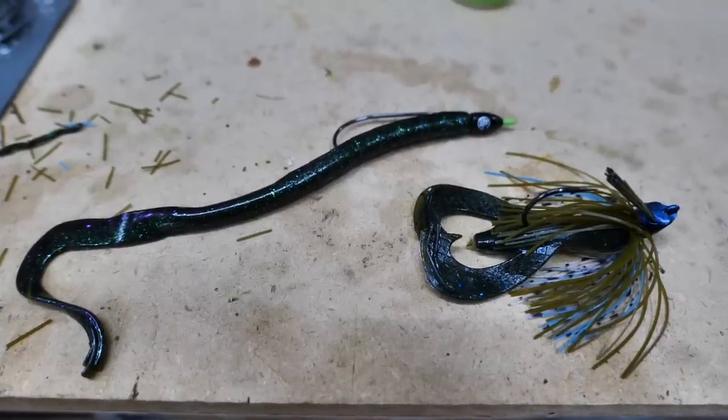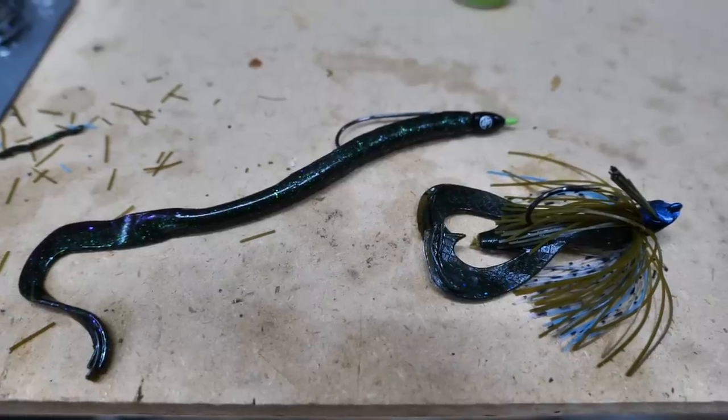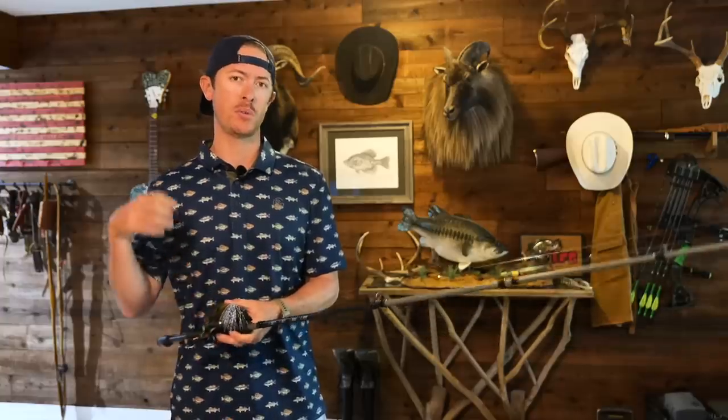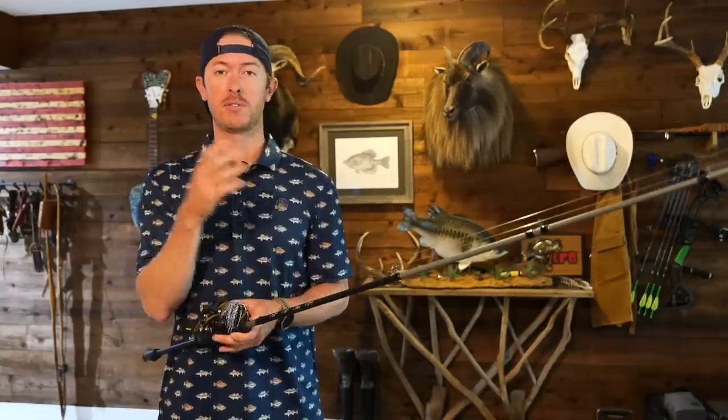Many of you appreciate the deep dive into these topics, so we're going to keep doing these. Throwing a jig and a worm is my favorite technique. The biggest bass of my life — old Bertha sitting back behind me — came on a jig. I've caught many of my biggest bass on worms and jigs, and I just love getting that thump, that hard hit especially on a jig. I definitely had a lot of trouble starting out figuring out the gear to get those fish to the shoreline or into the boat.